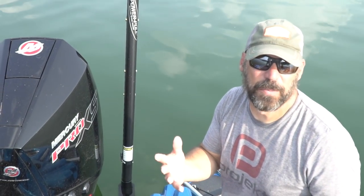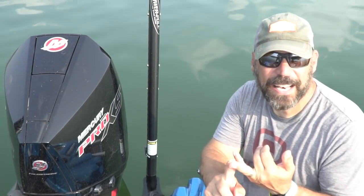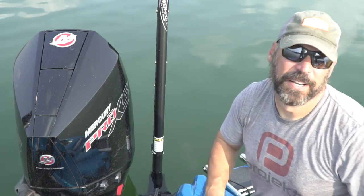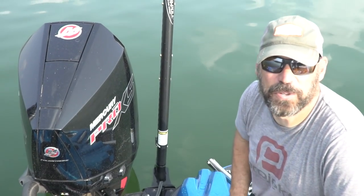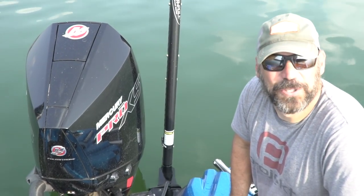That's the breakdown on the new 2022 Bass Cat Puma. If you want to learn more, go to basscat.com and check out all their models — especially all the upgrades on the new boats this year. There's also a new Ron, a new Bobcat, and this new Puma. Don't forget to click subscribe; we do lots of videos every week.